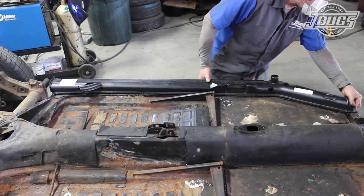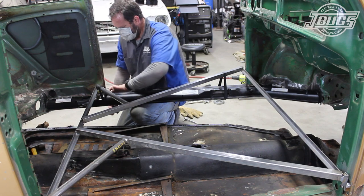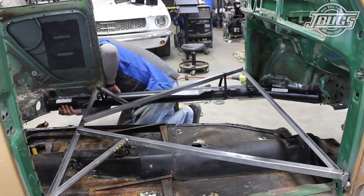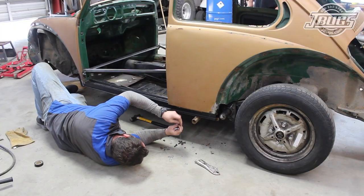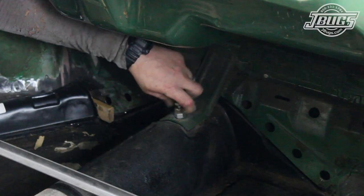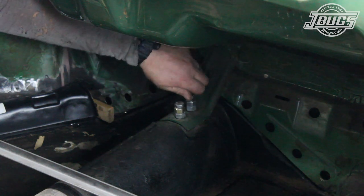With the fitment confirmed there, we move the chassis under the body, and with the heater channel set in place and held securely to the body, the body and heater channel are dropped down to the pan. We install a few bolts into the heater channel through the pan, and we thread a few body bolts into the chassis as well to make sure that all the bolts line up.